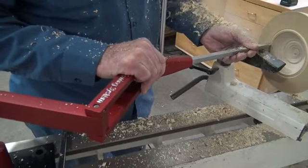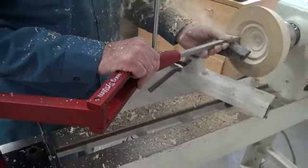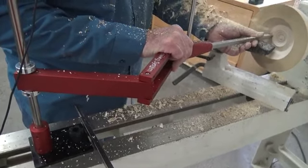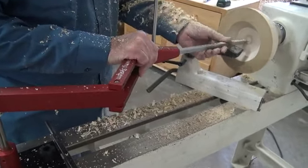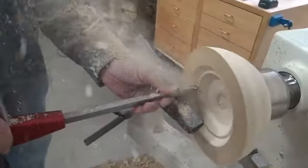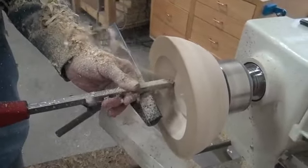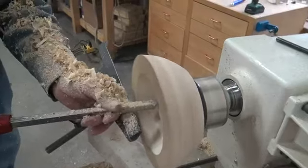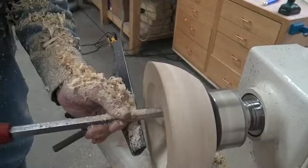With the hollowing system, there's really no chatter. It really makes it fun. I'm watching the laser pointer up here on the top of the bowl — it shows me where I am. So there's never any worries about breaking through or going too deep or too wide.